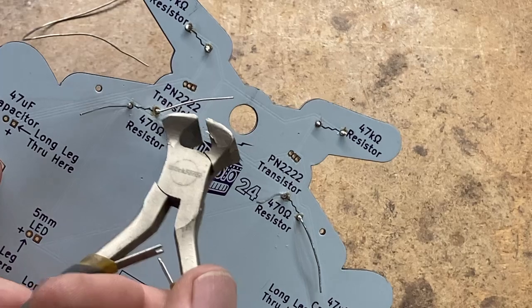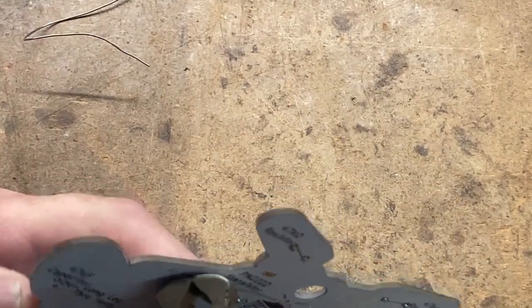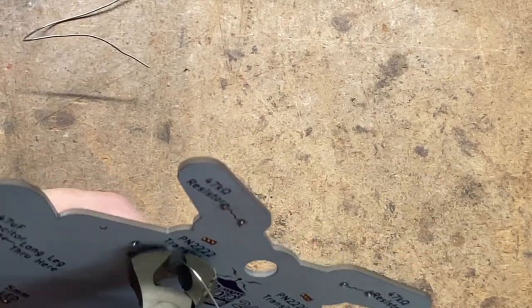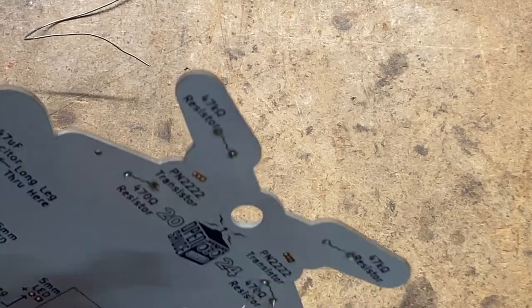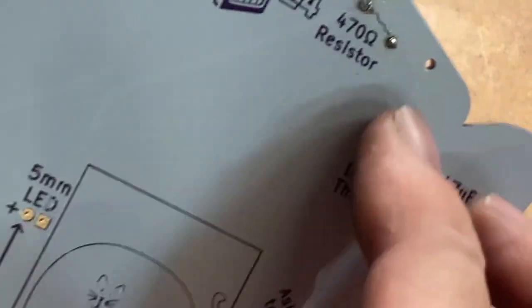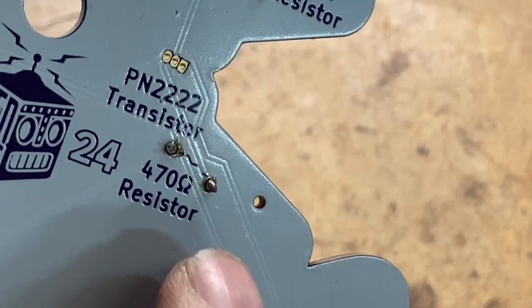A set of close-cut wire cutters like this are really valuable — when you're done you can just snip them off real close to the board, which is what you want. You don't want a big chunk of wire sticking off. And when you're done it should look kind of like that.